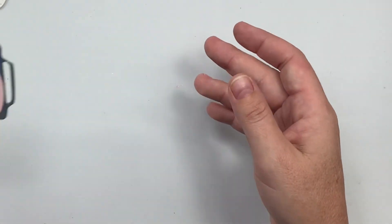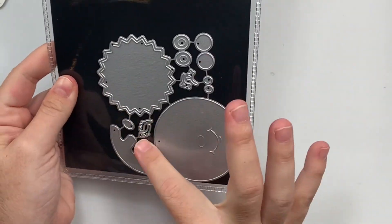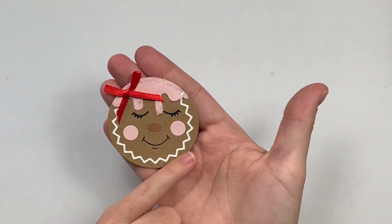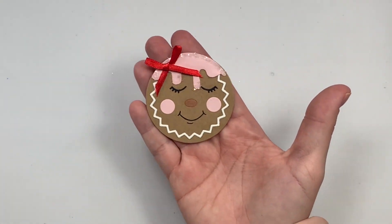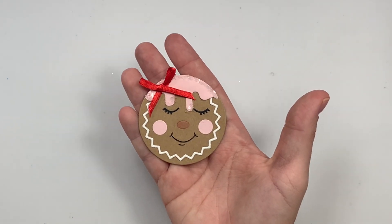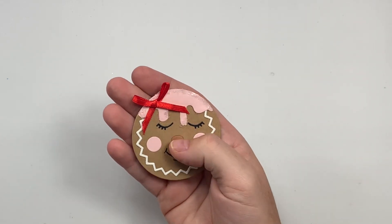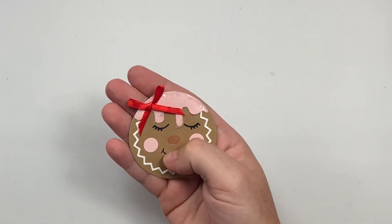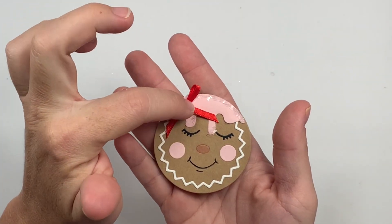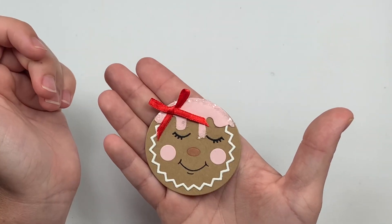Next is this gingerbread face die. I did the cheek circles in pink — I only have one pink and it's like a highlighter color — but I added some of that diamond glitter dust at the top and a little bow. The eyelashes are turned down so she's like winking. Very cute little set.